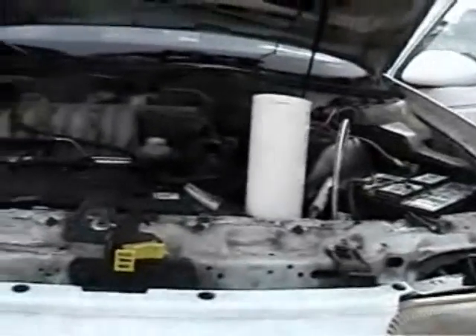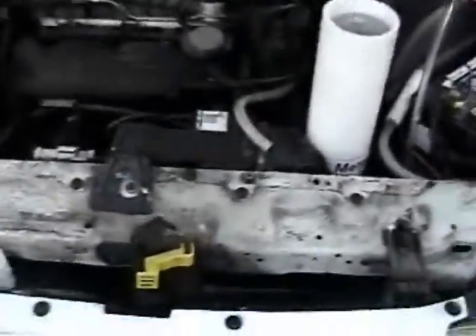Alright, this is our nine plate system. You can see that this fella here installed it under his bumper. We're running this one at about 20 amps.